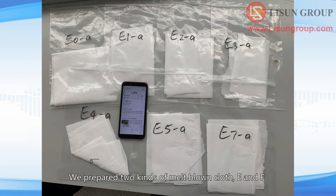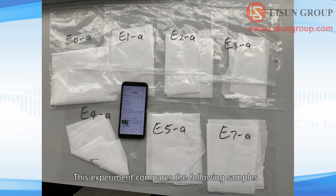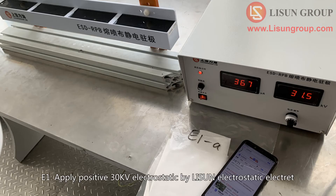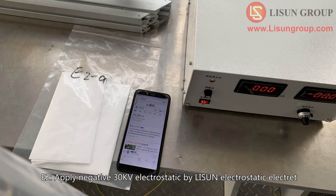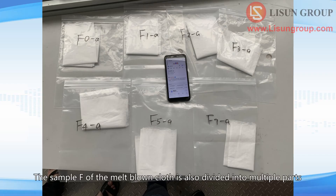We prepared two kinds of melt-blown cloth, E and F. Sample E of the melt-blown cloth is divided into multiple parts. This experiment compares the following samples: E0, without any electrostatic treatment; E1, apply positive 30 kV electrostatic by Lesudin electrostatic electrode; E2, apply negative 30 kV electrostatic by Lesudin electrostatic electrode; E8, apply negative 30 kV electrostatic by a competitor's electrostatic electrode.